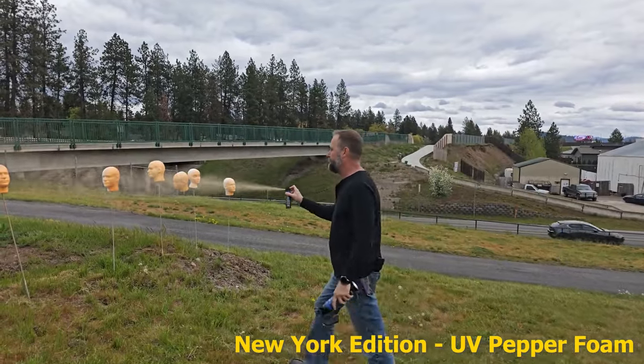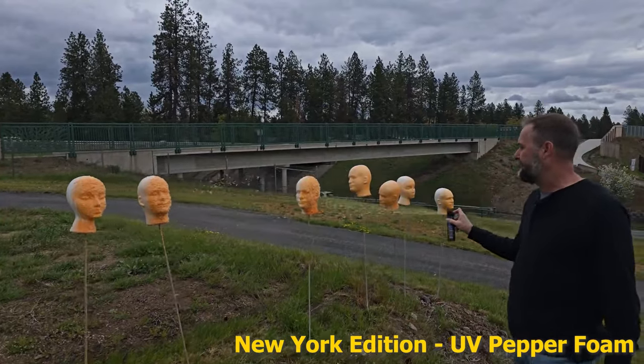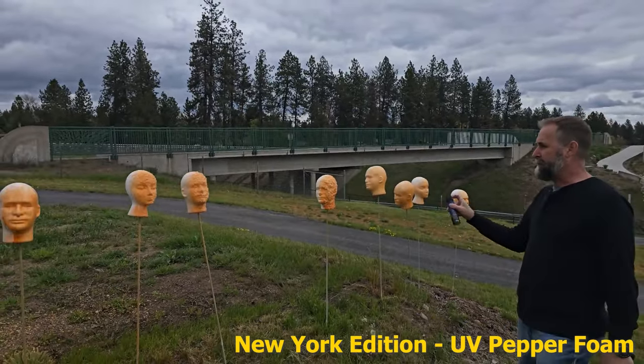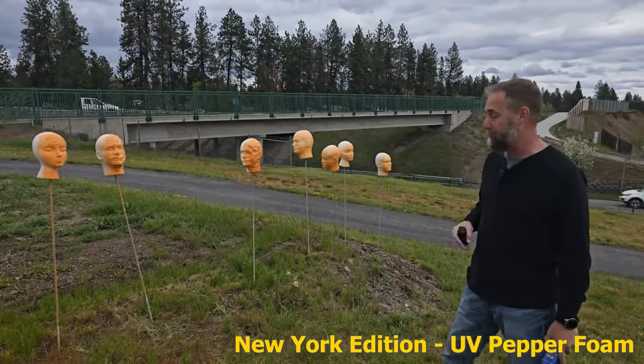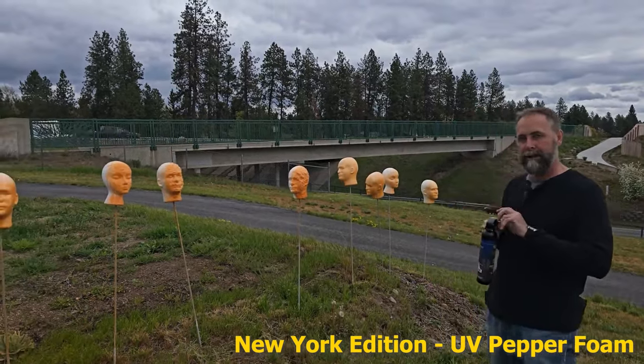So the foam — it's just that. It's foam. It's pretty cool, it really covers the heads really nice. The tweakers, male and female — you can really smell it, it's really coming back up on me here. So that's the smaller can. Let's test out the bigger one.